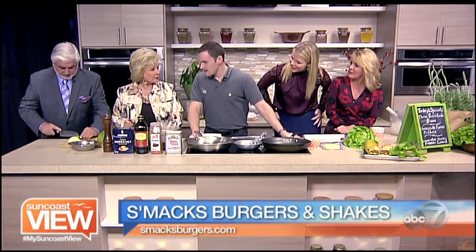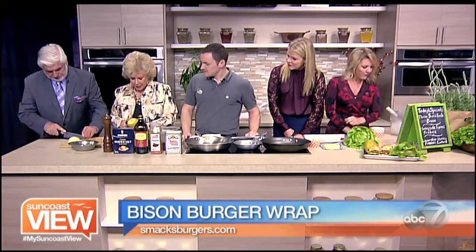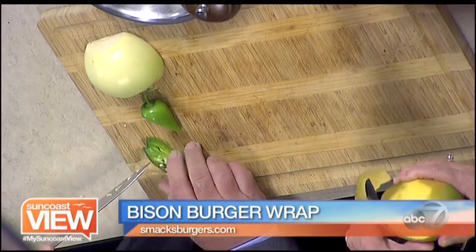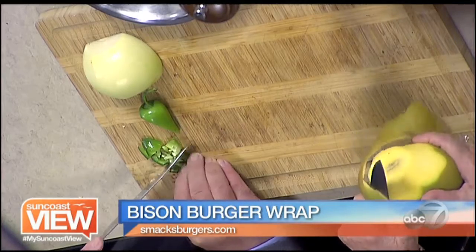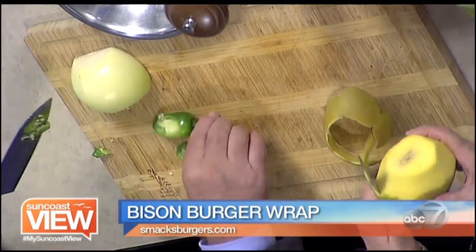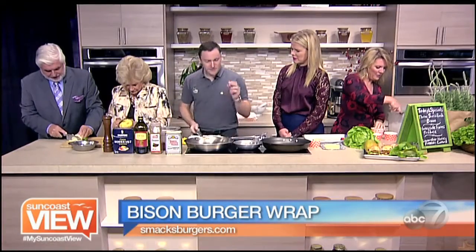We're putting madras mango chutney on our bison burgers. Linda will be dicing the mango and Cliff will be small-dicing the jalapeños. Cutting a mango is a little challenging — going round and round — and I'm worried about your finger there, but I think you're going to be good.